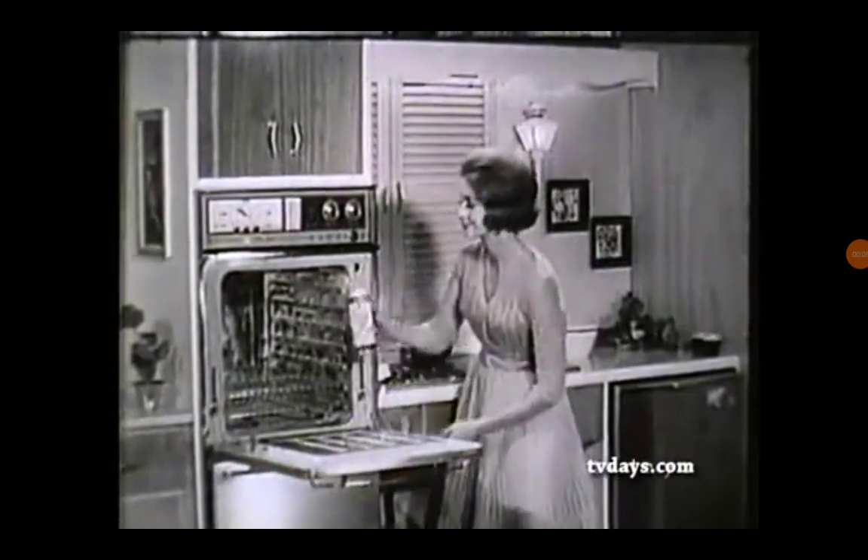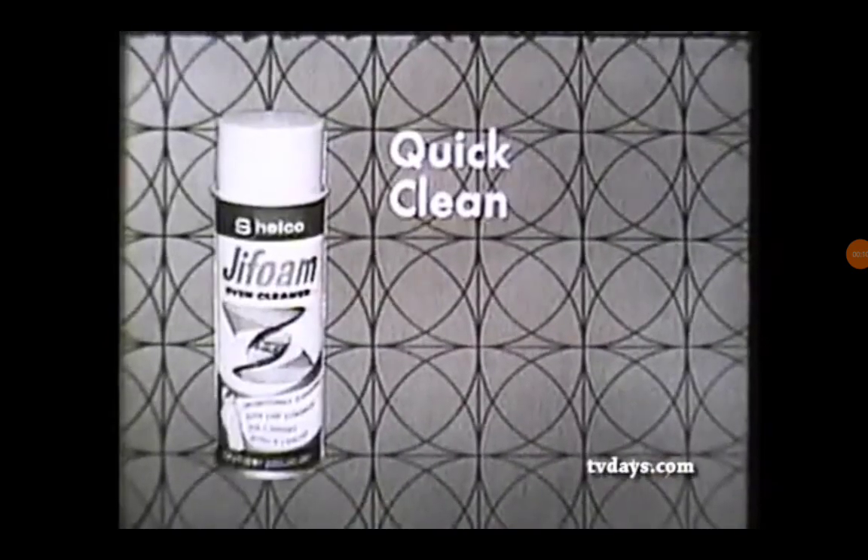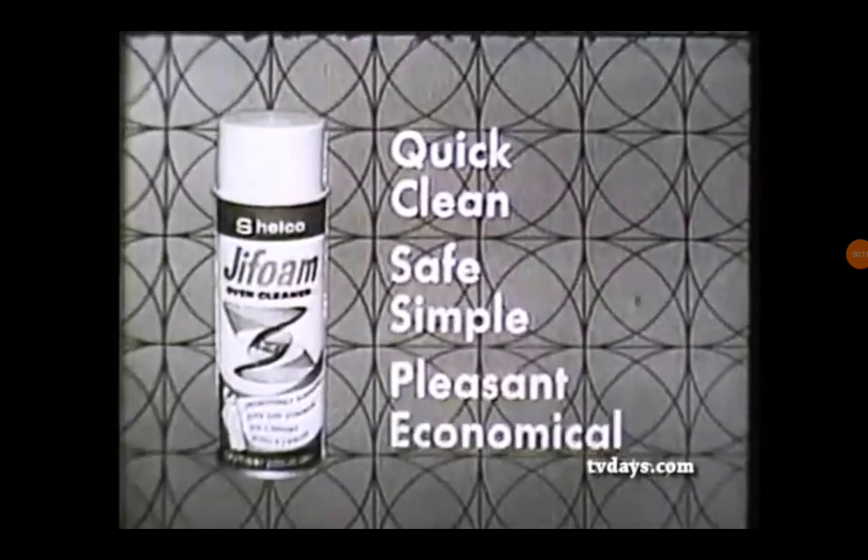You're right. You don't clean your oven in a party gown. Neither do we, but we want to make a buzz. It's quick and clean, safe and simple, pleasant and economical.